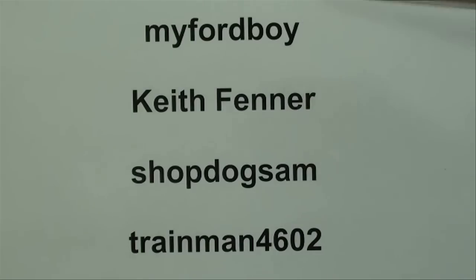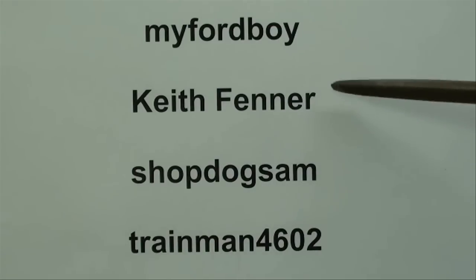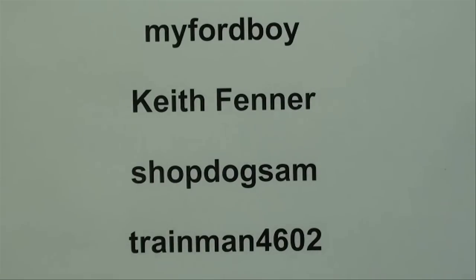Miford Boy actually refers to a Miford Lathe which is made in England. This Keith Fenner is absolutely fabulous — a craftsman, machinist, welder — and he gives excellent explanations on how to do things and his photography is great as well.